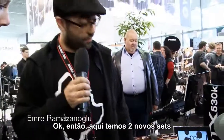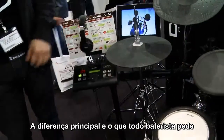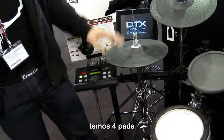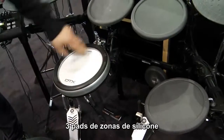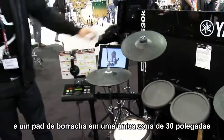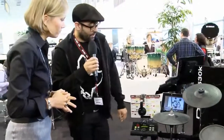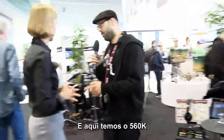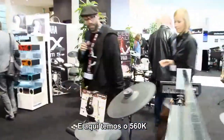Two new sets in the range: the 530K and the 560K. The main difference being DTX has been requesting real hi-hats, so they are included with the range. We've got the four pads, the three-zone silicone pad and the rubber pad — a single zone. Also a 13-inch three-zone symbol and the 500Brain, all on the solid stand.